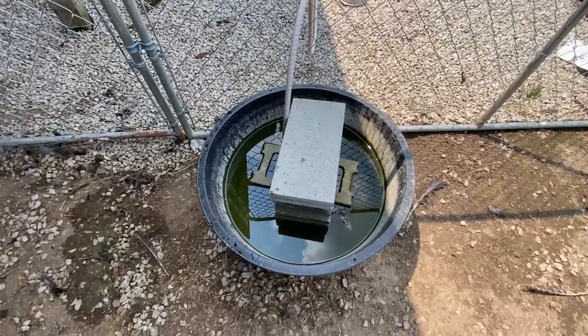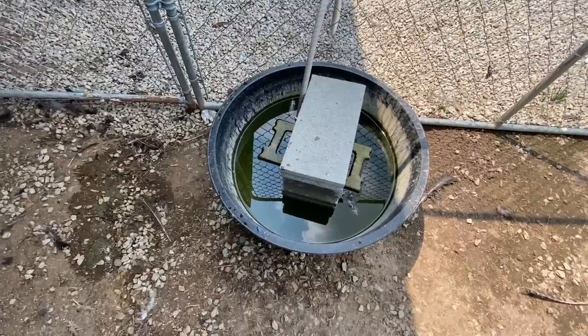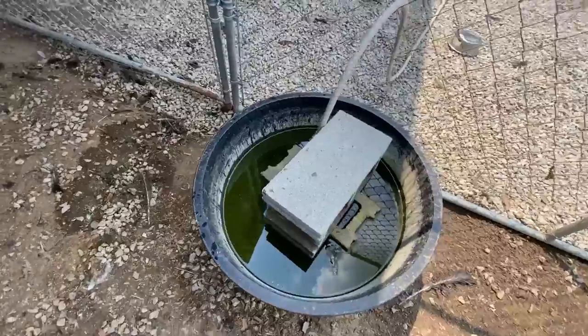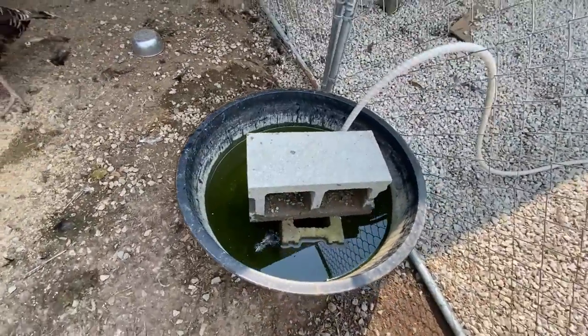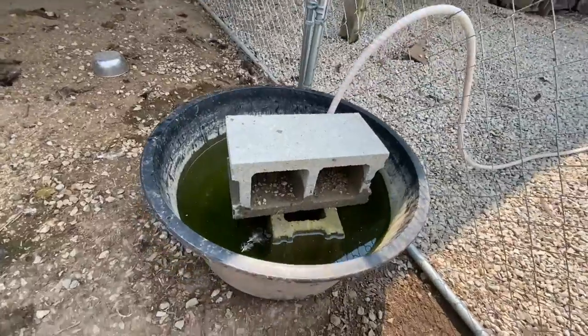I came out here to change my chicken's water this morning. I do that about once a week and I thought I would share with you my little trick. Out here on the homestead, I don't use a lot of waterers out in the big coops — I use these black tubs.